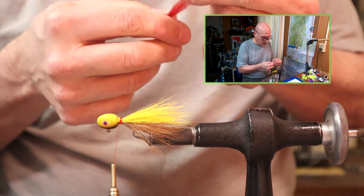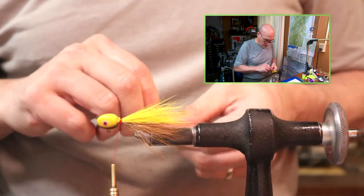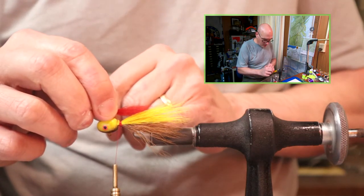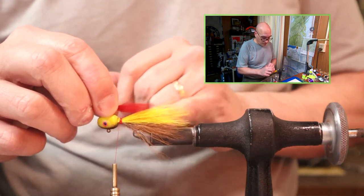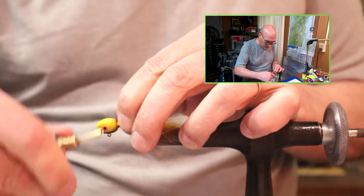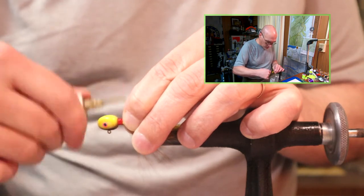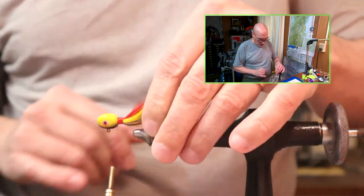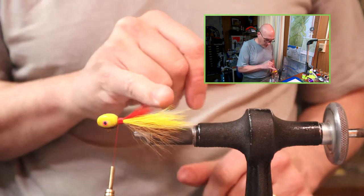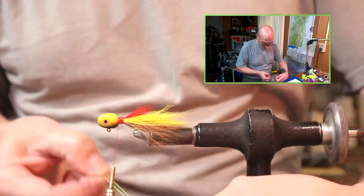I'll show this beard as I'm measuring it — what I'm doing is measuring to the inside bend of the hook gap. That's the distance I want this beard to extend, roughly two-thirds of the way along the shank of the hook. If you envision where the inside bend of that hook shank is, that's where those hairs extend to.